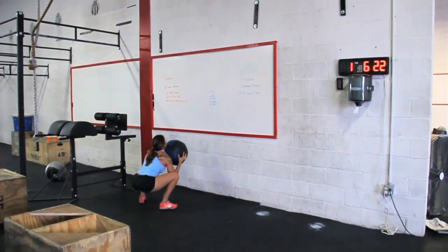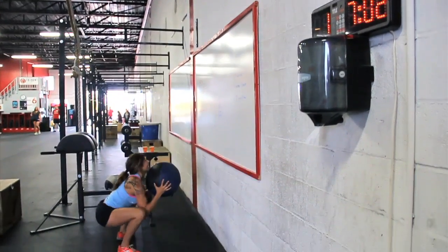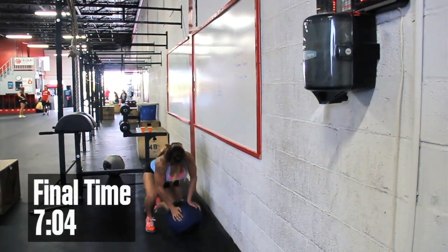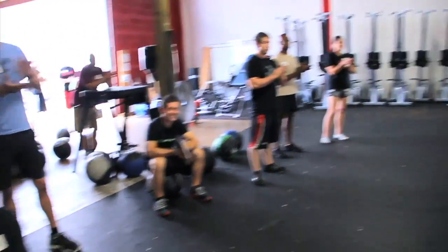I think it was mentally tougher than it was physically. I mean, physically it was taxing, but certainly there are CrossFit workouts that are more taxing than that. I think the mental aspect came in — I just didn't want to lose the ball on the GHD. I had to really think about everything that I was doing this time, and that in and of itself was enough to make this workout tough.